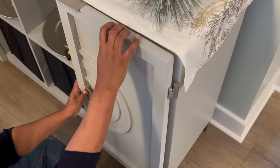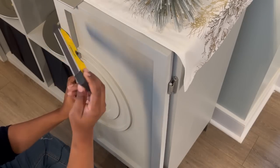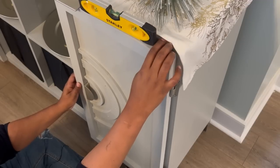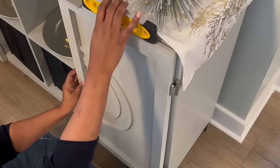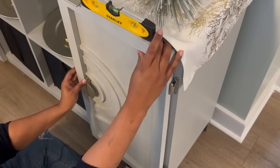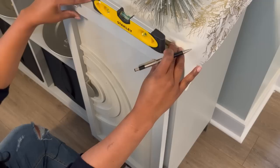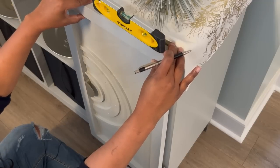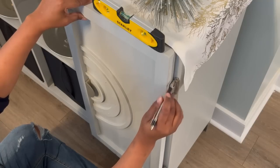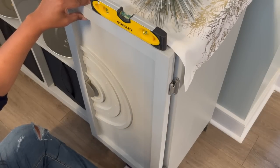Here's me putting the door on the front of the Kallax — I'm just going to do one on both sides. I'm using my level to make sure that it's leveled. My finger is kind of underneath there because I'm just trying to make sure that it's even with the Kallax — I don't want it to go higher or lower, I want it to be even. Once the door is level and you have it where you want it, take your pen or pencil and just outline the circles so you can make your pilot holes.